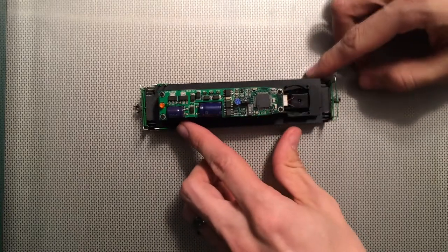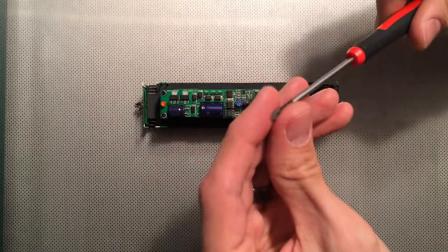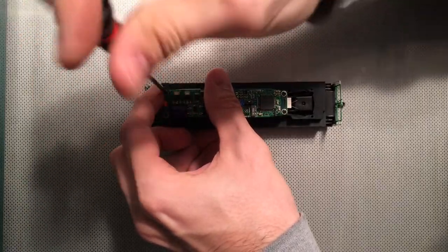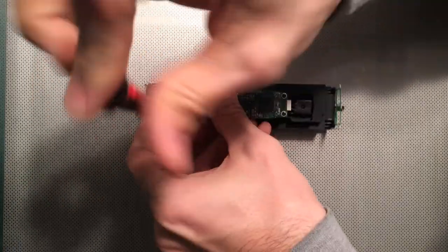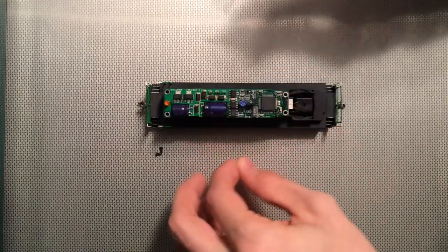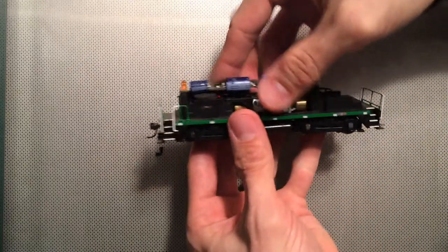So here's what we're dealing with — just the locomotive chassis. I'm going to take the board off here. The main concern with these are actually the pickups on the sides of the trucks.